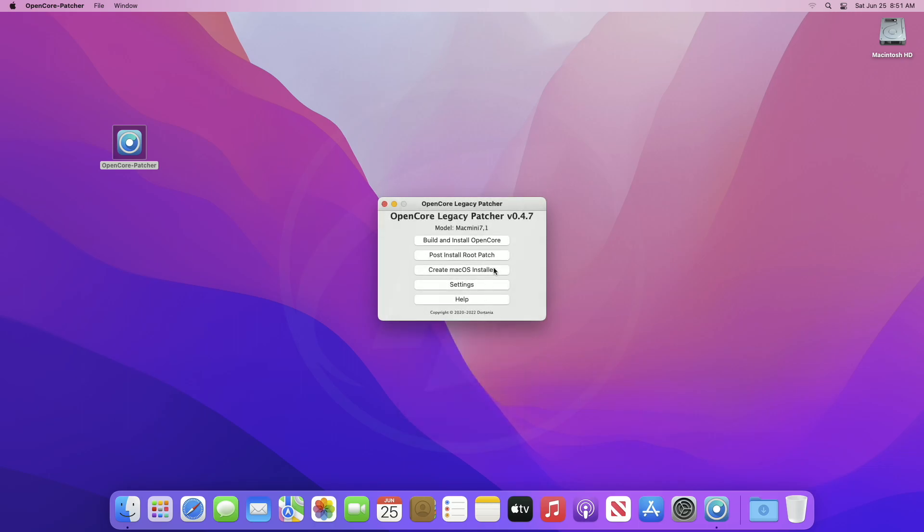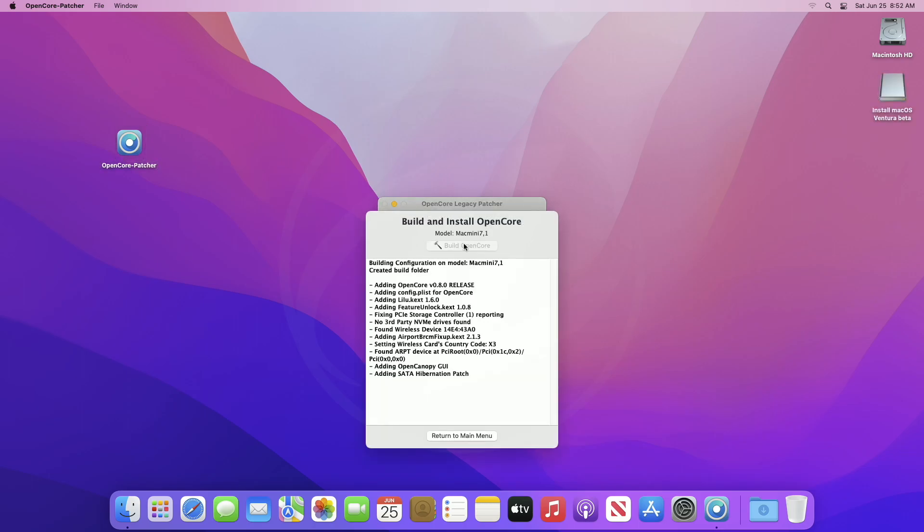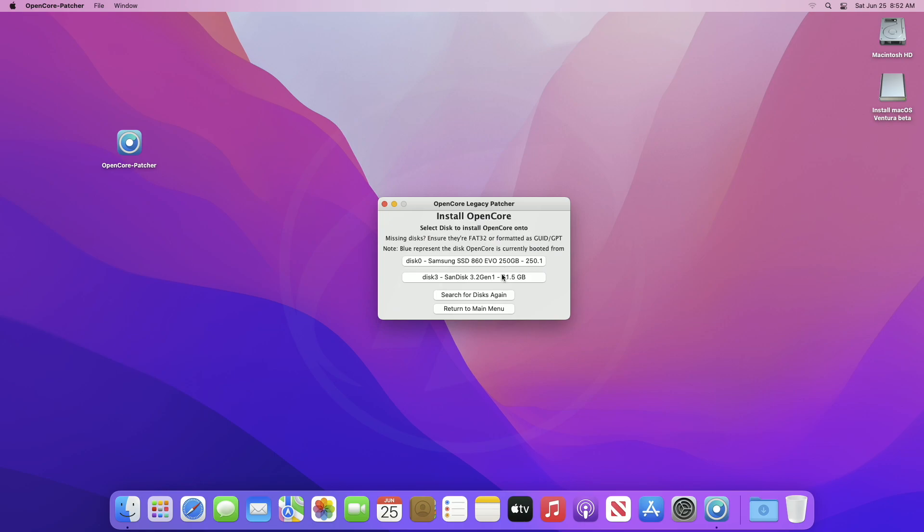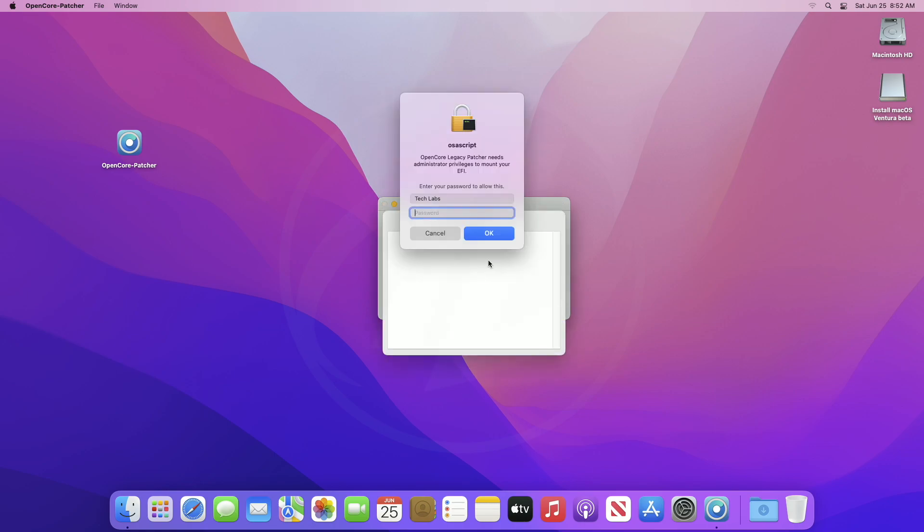Now plug in your macOS Ventura bootable USB. After it appears, click on Build and Install OpenCore, and from the prompt click on Install to Disk. Now select your USB drive, then the EFI partition. Enter your password and continue with the prompts.